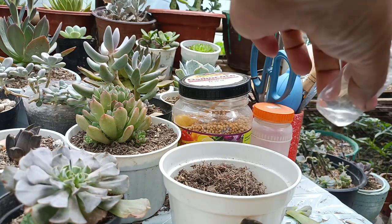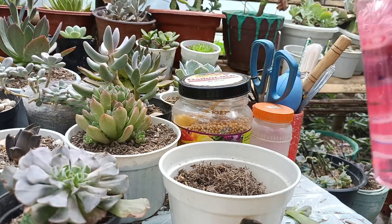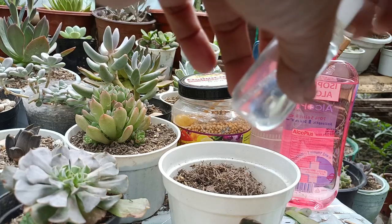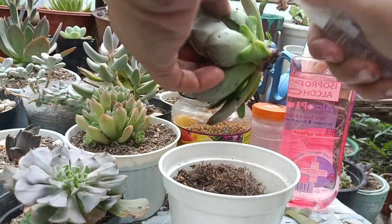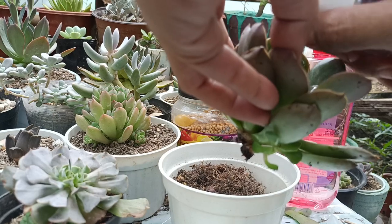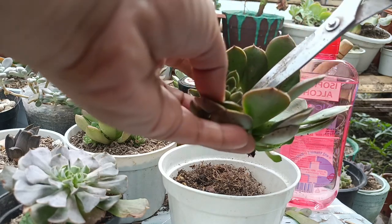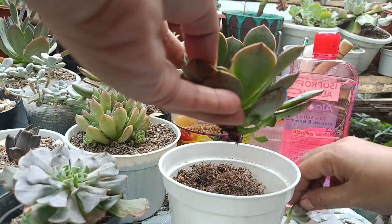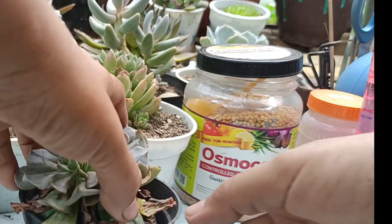Mag-refill lang ako ng alkohol guys. Nawawala kasi yung sprayer ko na medyo malaki — may naglalaro kasi dito ng mga bata, kalaro ng anak ko, tapos nawawala. Pati sa rosette niya mayroon. Pati natin yung baby. Cover na natin siya ng alcohol. Isunod na natin itong isa — sobrang dami din milibags to guys.